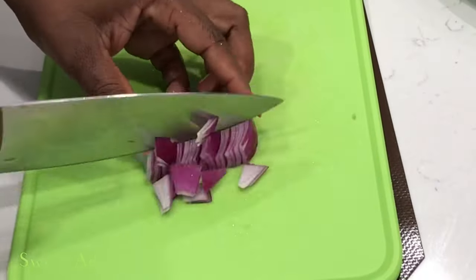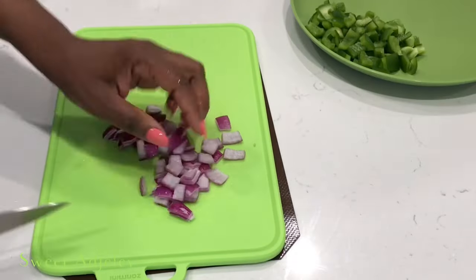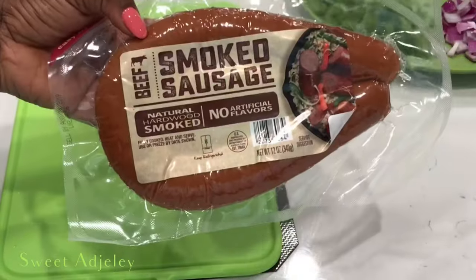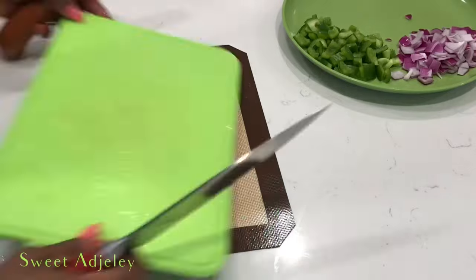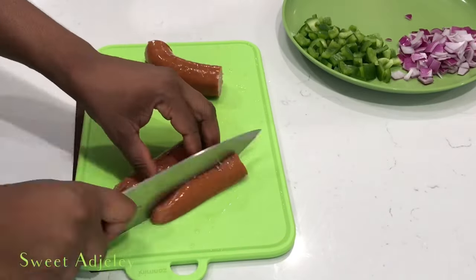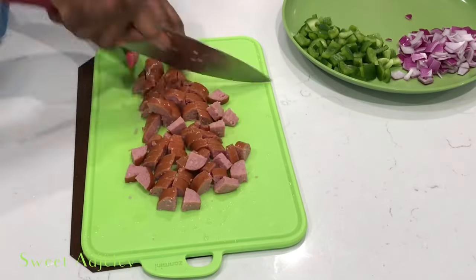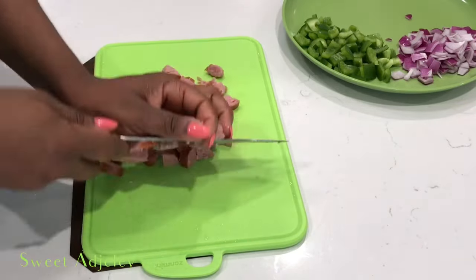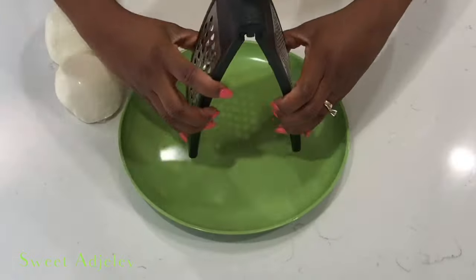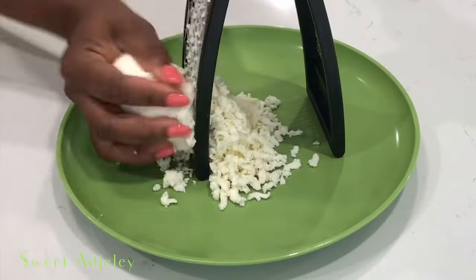I dice everything up, and with the onions, once you cut them up, be sure to separate them so they're not sticking together. I'll be using beef sausage — you can use whatever type of protein you like. That is why it's pizza; you can put whatever you want on it. Then I go ahead and grate some cheese and set that aside.